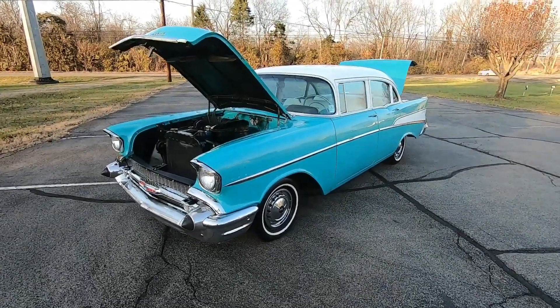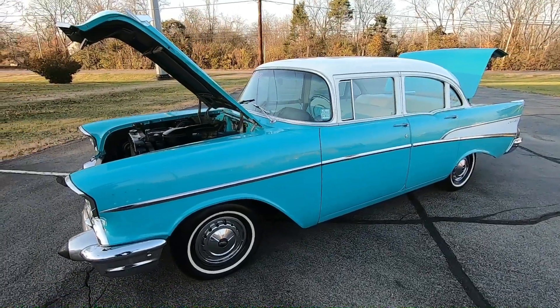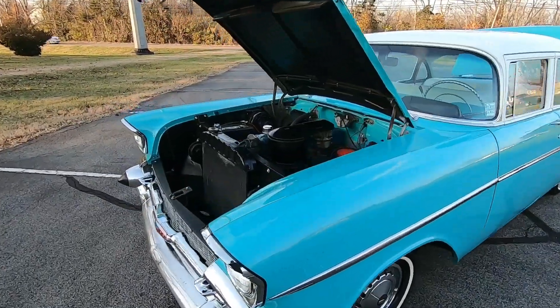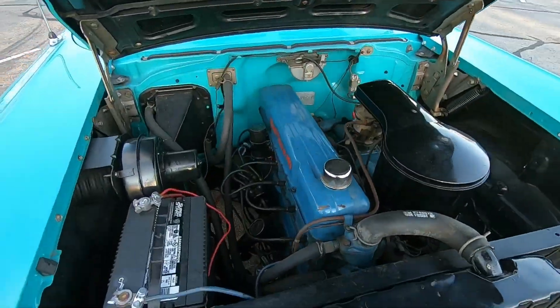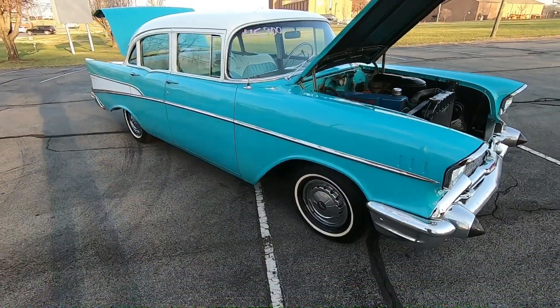Welcome back. This is Nick up here at Maple Motors in Hendersonville, Tennessee. Today we're going to be walking around this 1957 210. This one has the inline six-cylinder. What I like to do is point out any kind of flaws, so that way you know exactly what you're buying when you get here.